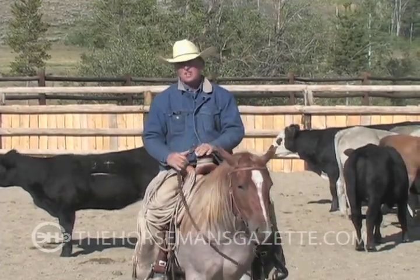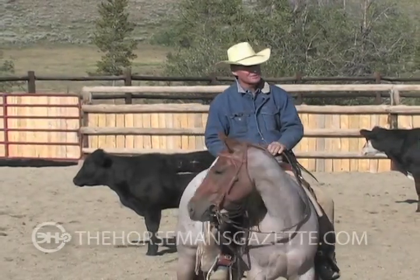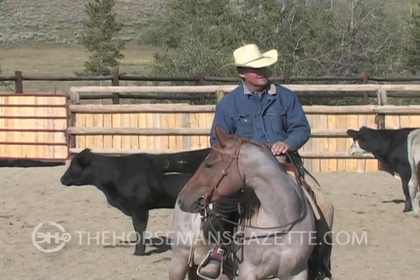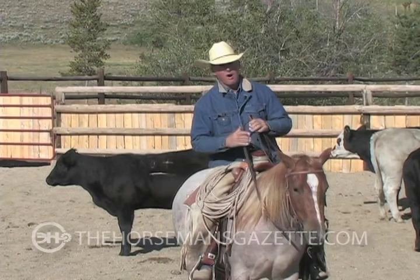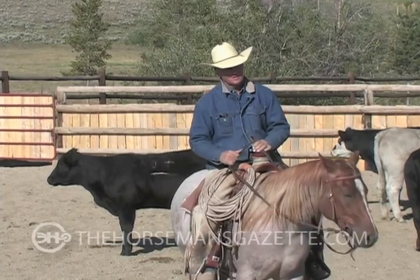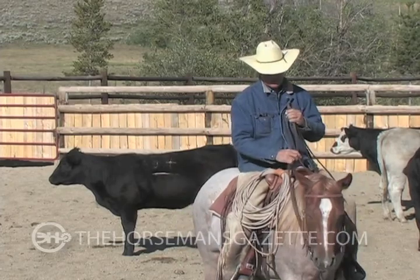You can teach him defense any time. That's one of the easiest things to teach a horse, I think. It's offense — a confident offense — that is pretty rare.